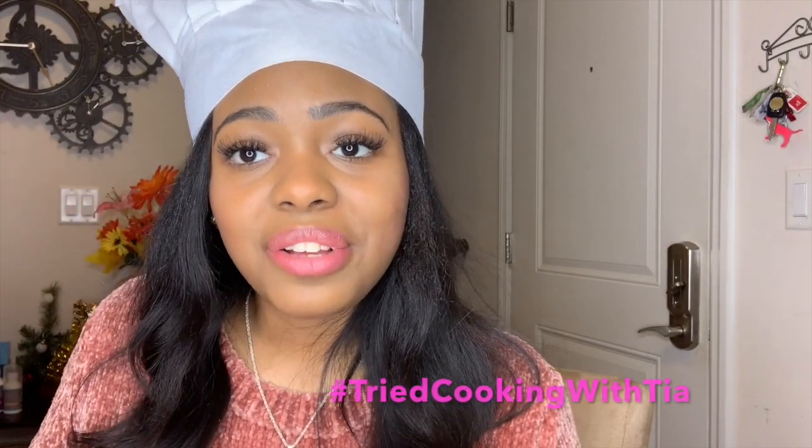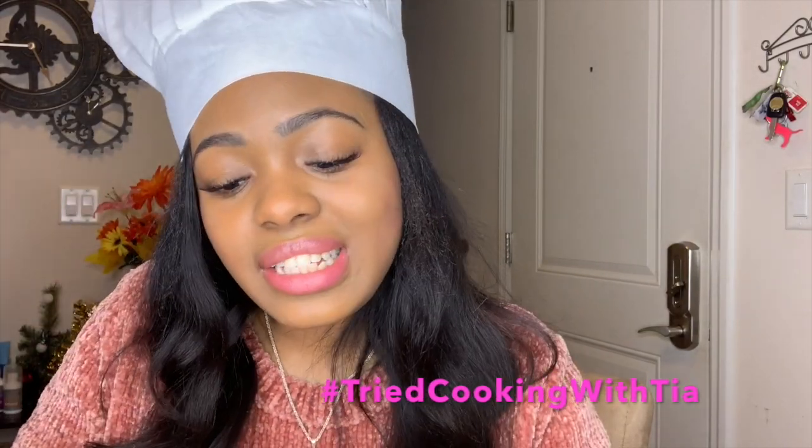Get yourself some tacos, guys, because these are perfect for taco night. You don't have to use beef — you can use chicken, pork, fish, whatever. I want you guys to do it! You guys know the hashtag for Cooking with Tia: hashtag tried Cooking with Tia. Let's use it — I want to see what you guys recreate.